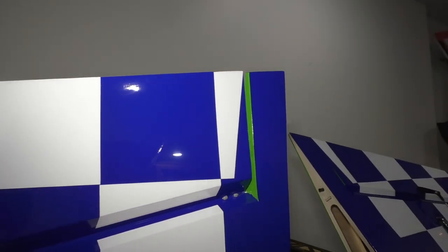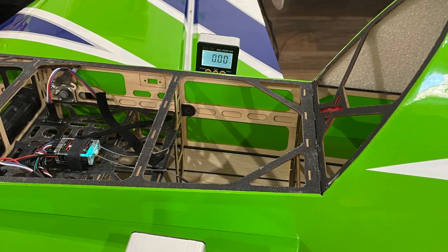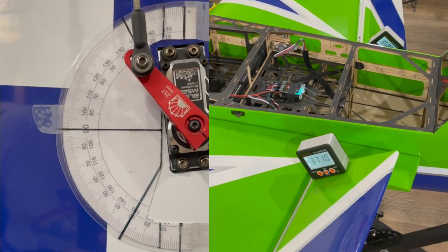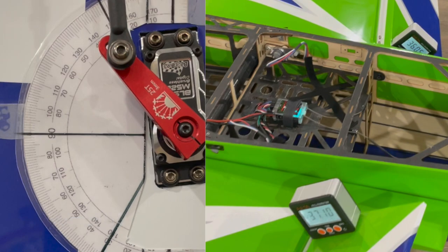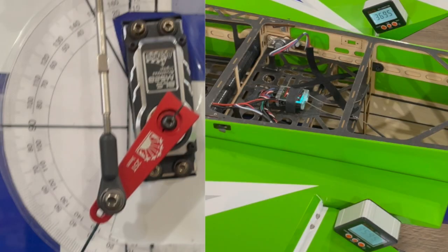We have a bit of a gap — center that aileron. I found that 135 and 135 on my radio turned out to be just about right, and so this is what I ended up with. On the up, I'm getting 37 degrees and 50 degrees of servo throw. On the down, I've got differential built in — 36 degrees on the down aileron and still 50 degrees on the servo throw.